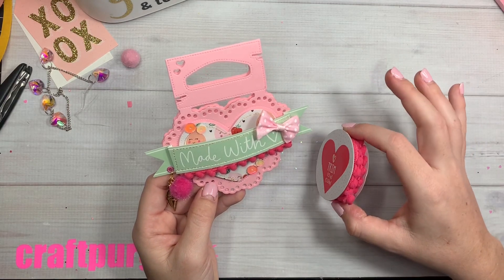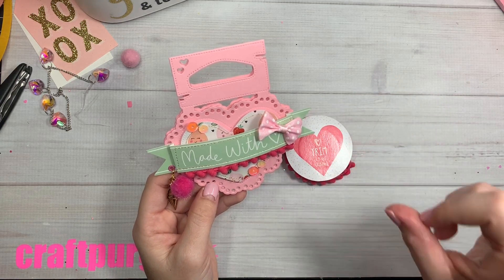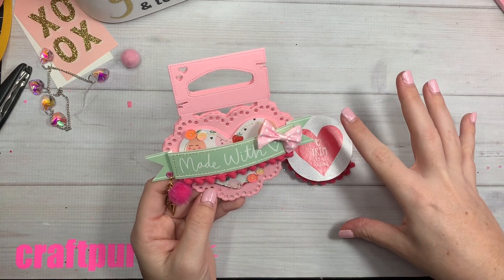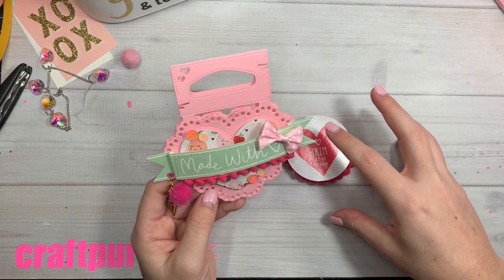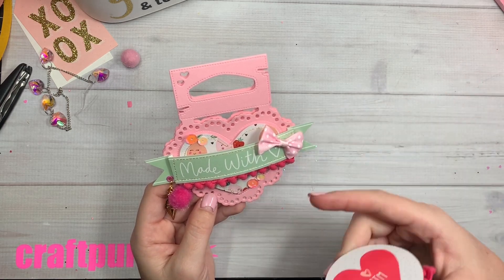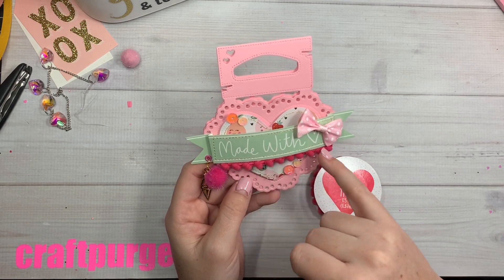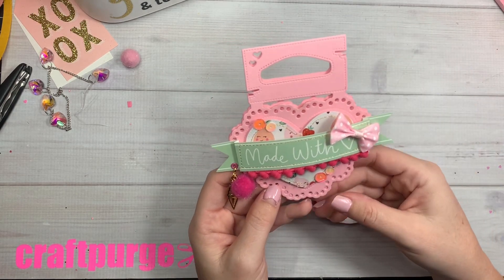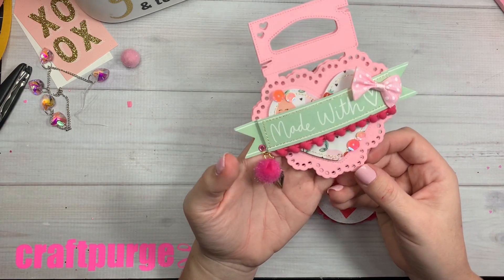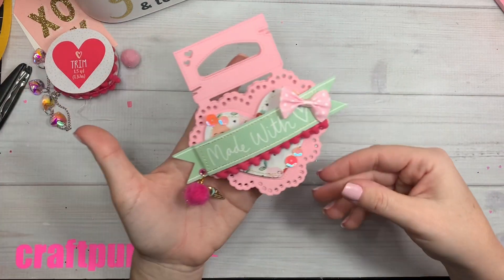So my goal this year for my crafty projects is to use at least two brand new things — still in packaging — on the projects I'm working on at night. Because this is just ridiculous. It's cute, but I just hadn't used it. So I was like, you know what, I have to open something. I hadn't used these bows yet, I hadn't used this trim yet, I hadn't used my ice cream charms — there's so much stuff I want to use. So that was my goal: use two brand new items per project.